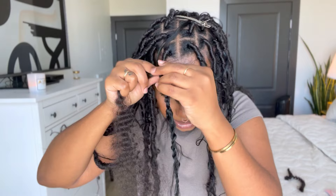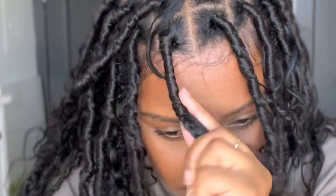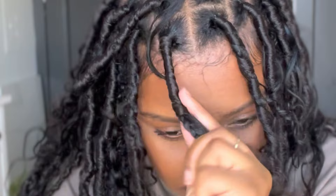Take a clip and clip it out of the way. I'm struggling right now because I'm using my phone to see, not a mirror. But that's out of the way, so we're going to continue to wrap down. Now you can start to wrap a little bit looser to get that more distressed look. I'm not wrapping too tight — it's going to loosen up eventually.